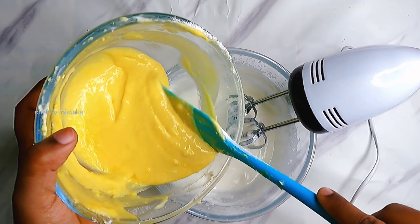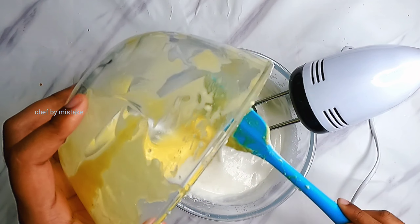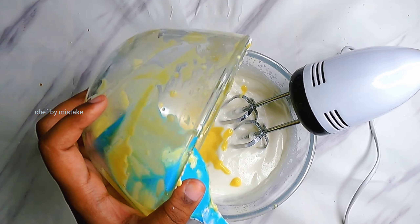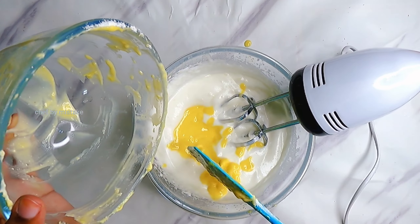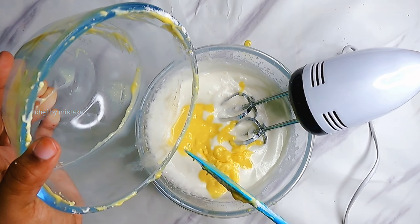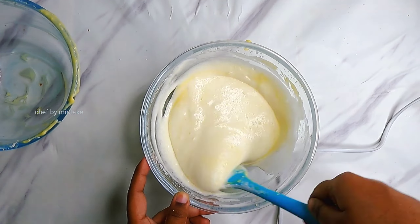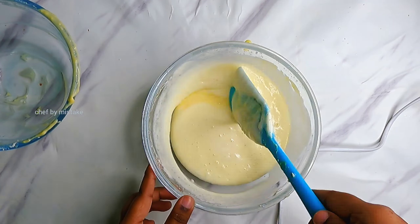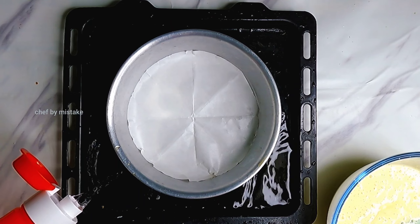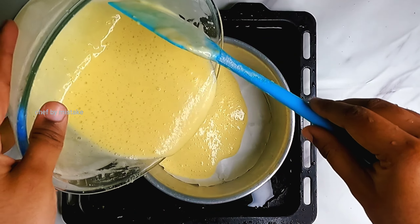We will mix it in using a lighter fold and cut method. For Japanese cheesecake, add the egg whites. The egg whites are fluffy and we will mix it in a little bit with a spatula. We will mix it into the baking tray — mix it in a little bit.